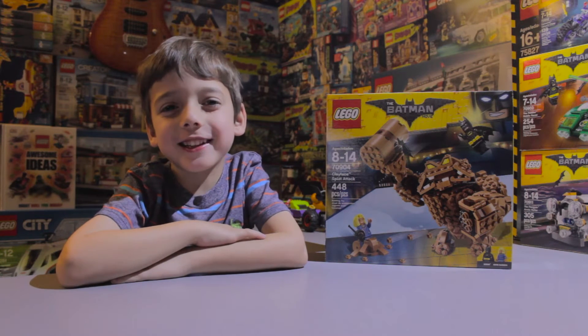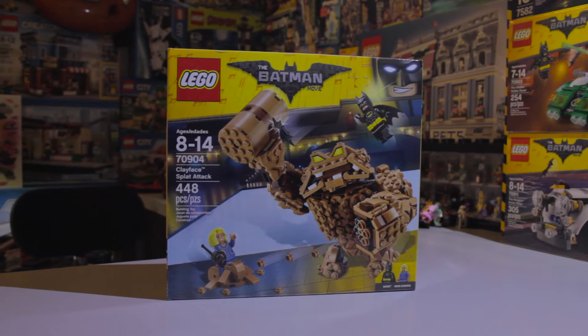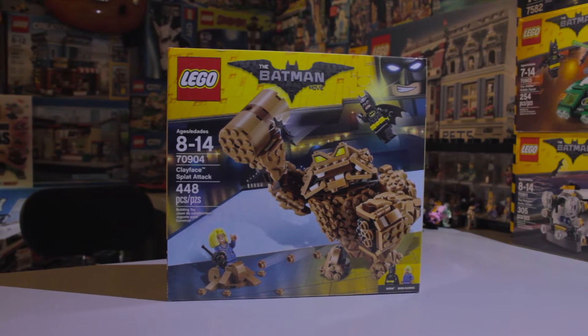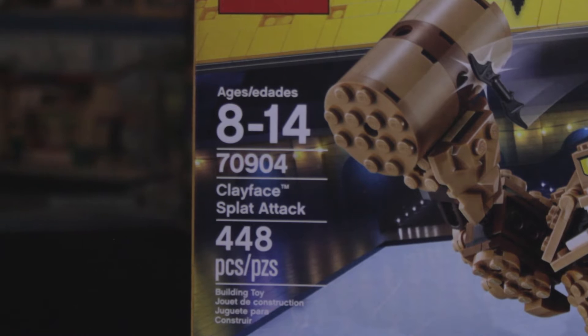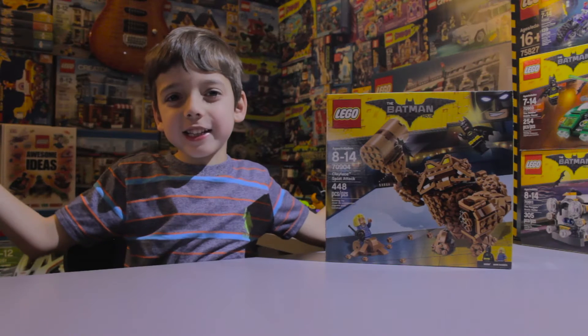Hey guys, it's me, Christian, and today we're going to do the new Clayface Lego Batman set. It's set number 70904, and it's for ages 8 and up. But wait — I'm 6.